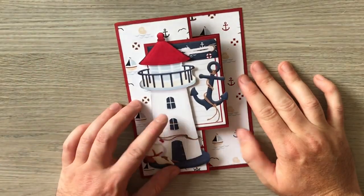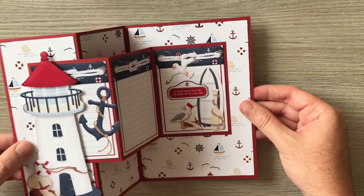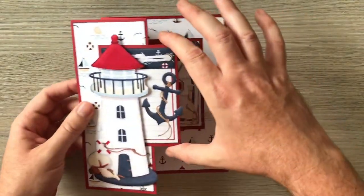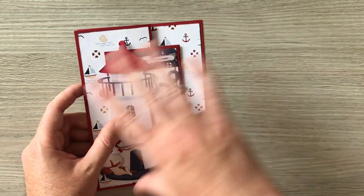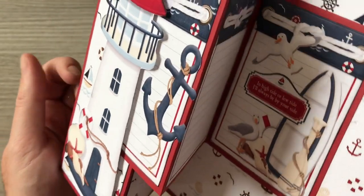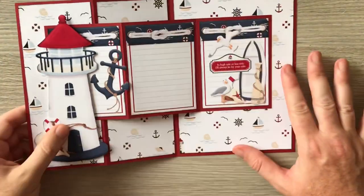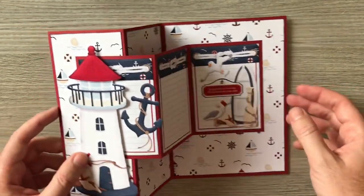Hello everyone, back today with another little tutorial — a really nice, quick, easy card called a double trifold card. You can see there's a trifold and two of them, one on top of the other. I've decorated it with some Knitwits papers printed from the coastal kit, which I'll link in the description below. Grab some cardstock, papers, toppers, your scoreboard, and cutting tool and let's get going.